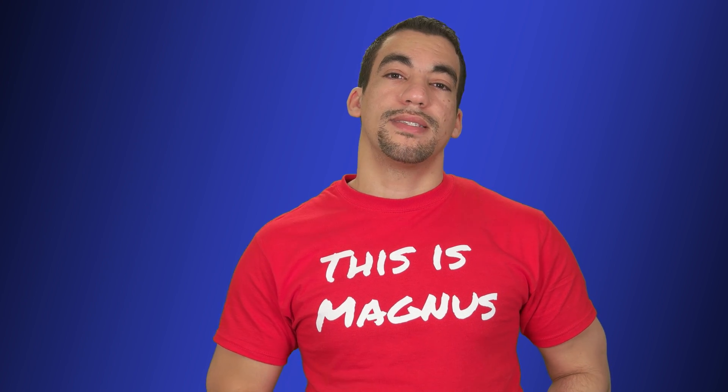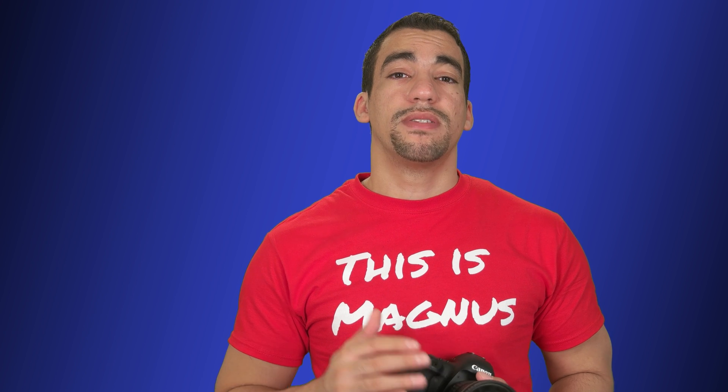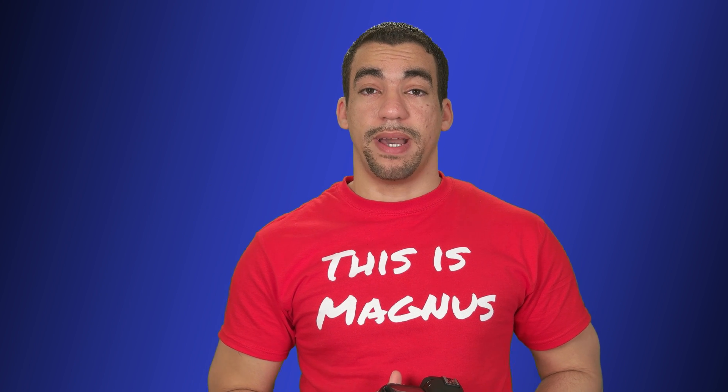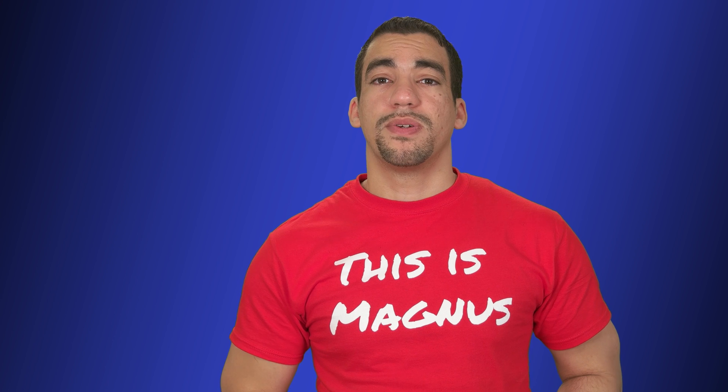Then I did the same with the Samsung NX1 — same type of shot, walked and filmed, kept it at f2.8. I used the Photodiox adapter to fit this lens on the Samsung NX1. With that adapter, it sets the 44mm flange distance required for a Canon lens to the Samsung NX mount. I kept the aperture wide open, and the chromatic aberration was gone. There are no additional lens elements in that adapter — it's just straight pass-through.